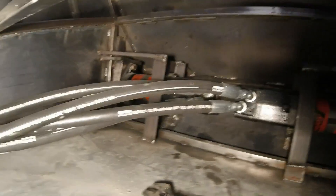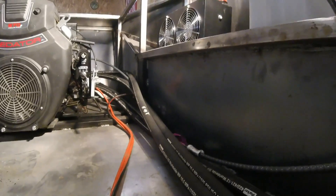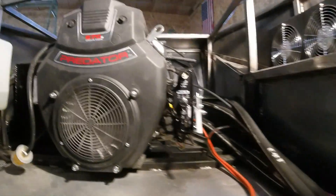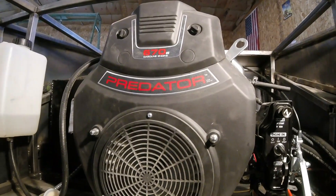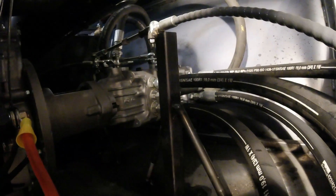If we follow the hydraulic lines back to the pump, we just come around the left side of the vehicle. The lines come back past the engine — the engine's a 22 horsepower Predator engine from Harbor Freight. The hydraulic lines come around the back side to the tandem pump.